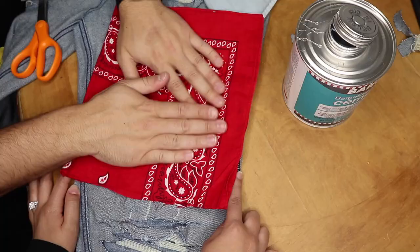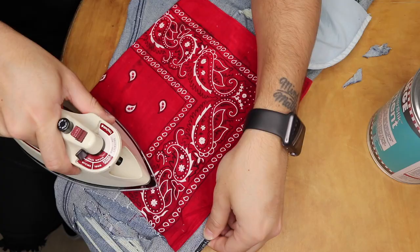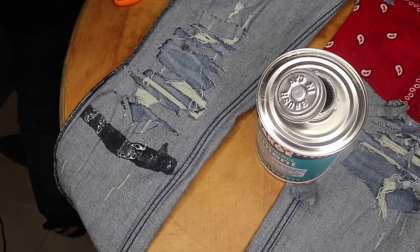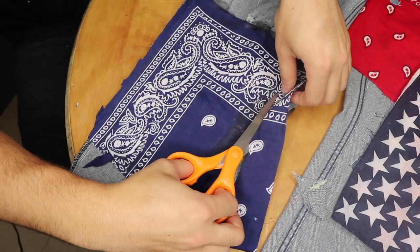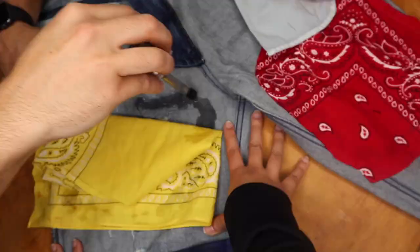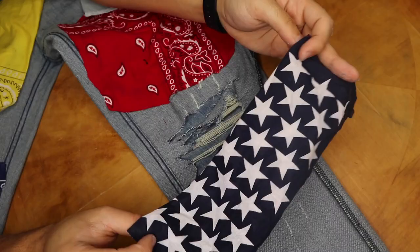I recommend sewing these patches on rather than gluing them, but if you have to glue, use a glue gun. I'm also using an iron to set the glue every once in a while. Just look back at your reference photo. After all the pieces are glued, cut the edges so there won't be too much excess fabric. I'm also using a fabric with stars on it just to throw a little twist in there and make them my own.